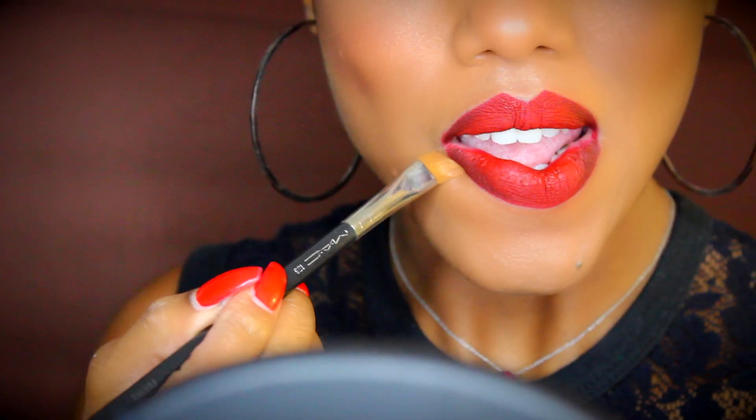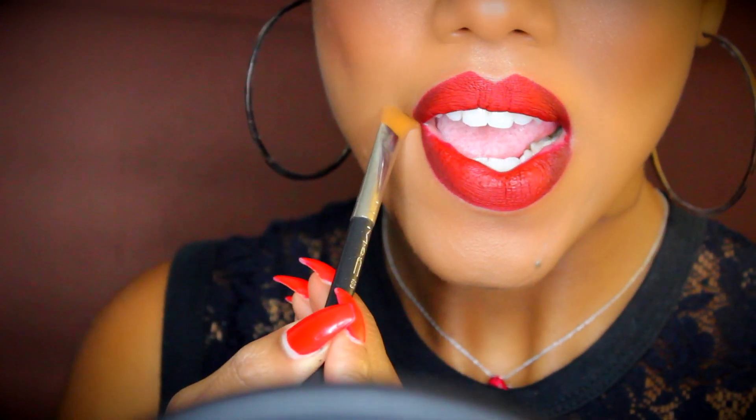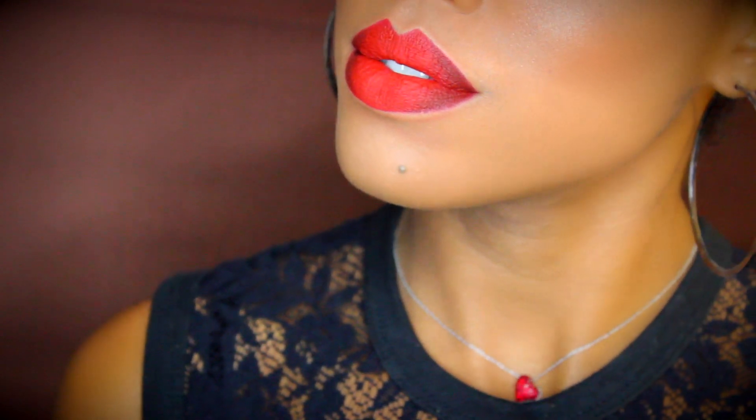And that was it for the lips and actually that was it for the entire look. All you want to do is set your face with a little bit of makeup setting spray, get that lipstick off your teeth, and you're good to go.